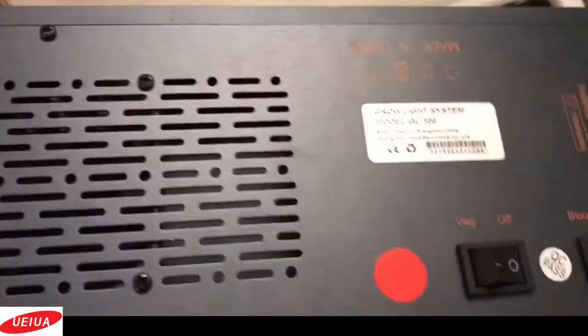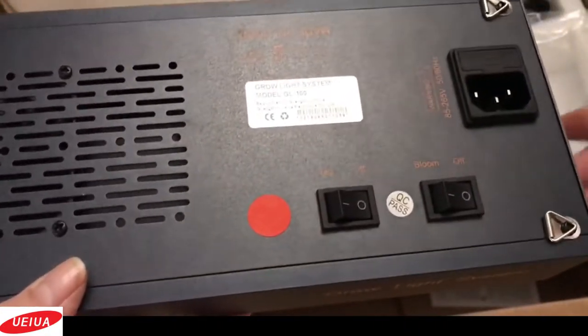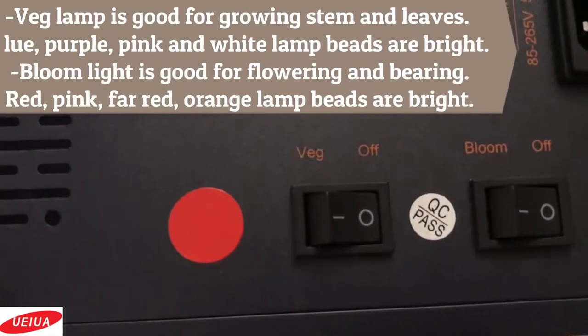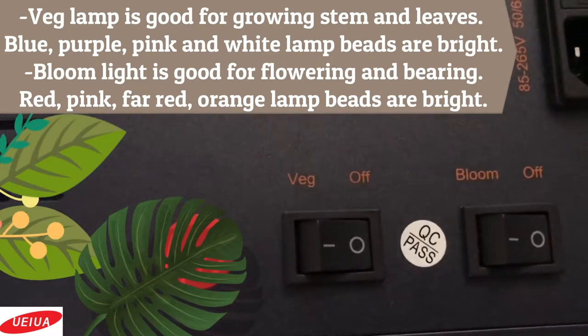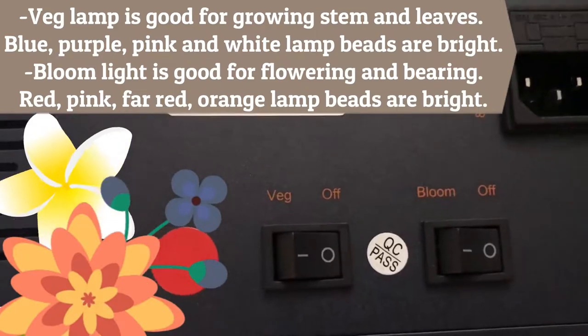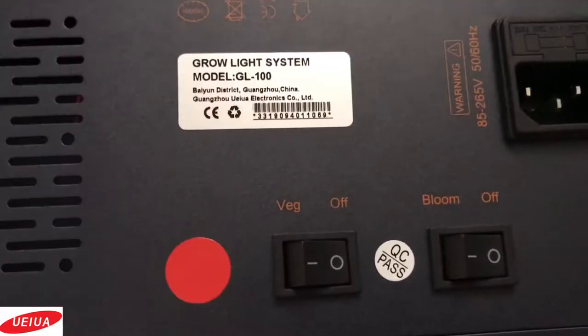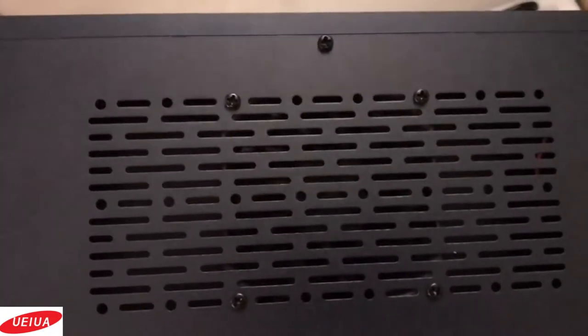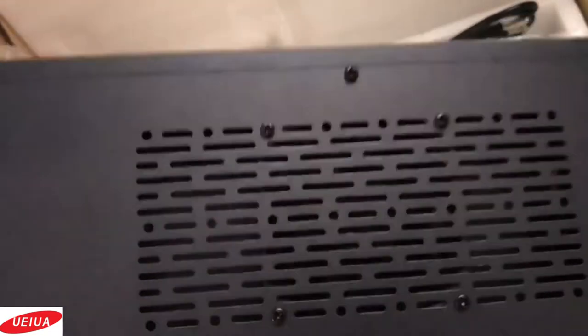The cord that comes with it is just over three feet long. There are two switches on here — the veg and the bloom. The veg lamp is good for growing stem and leaves, and the bloom switch is for flowering and fruit bearing. It also has a built-in cooling fan, which is nice, and that will help reduce the temperature of the lamp.